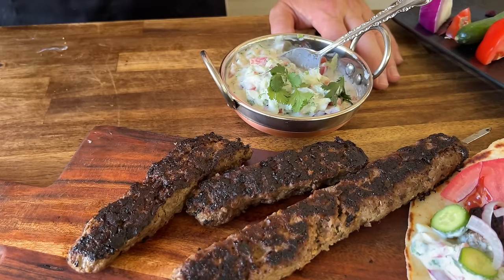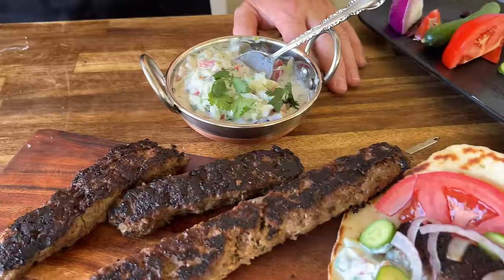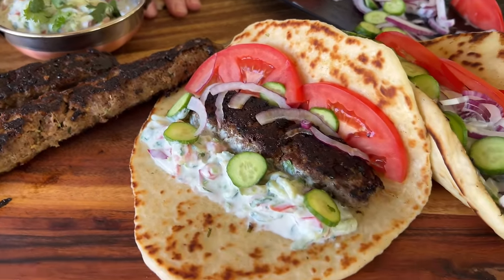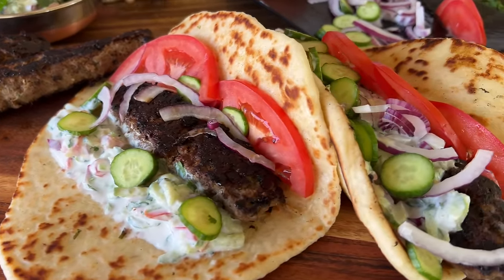Hey guys, welcome to Flat Top King. Today is all about a seekh kebab with a quick flatbread and a yogurt salad. We also have a special guest. If you guys want to see this, here we go.